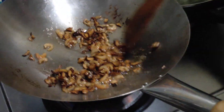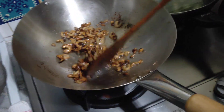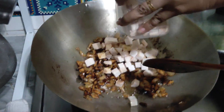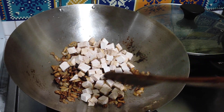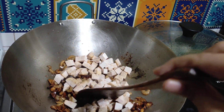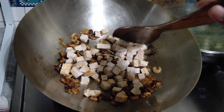I'm cooking yam cake now. Are you letting me fry? This is the mushroom, and the yam. Mushroom, yam, and small little prawns. And dry prawns.